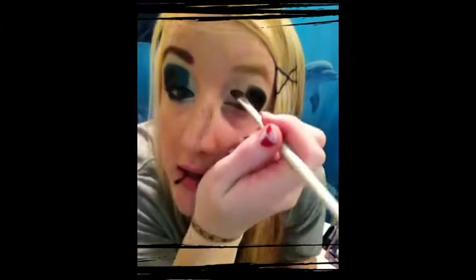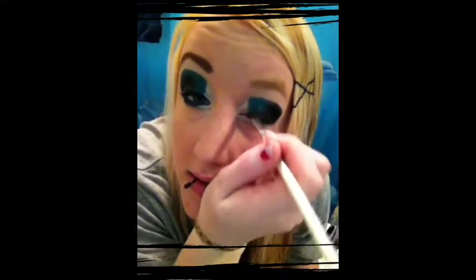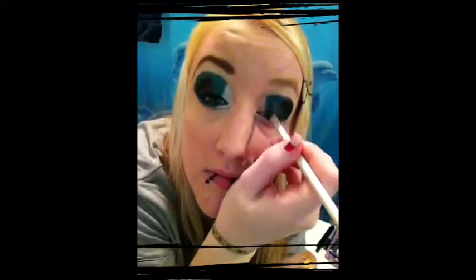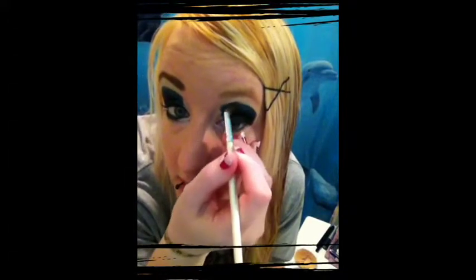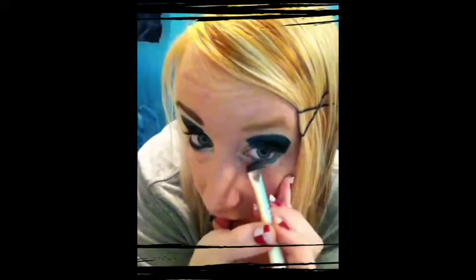I'm going to use a Define Eye brush — it's got a pretty good angle to it. I'm going to use a little bit of both of these colors and mix them just a little bit, and that's going to go right there. Then mix it again and go up off the black with it. Then I'm going to take an eyeshadow brush that's actually pretty flat and use just this color to go underneath here.